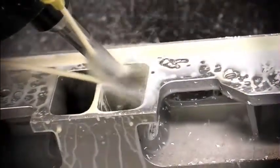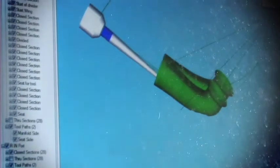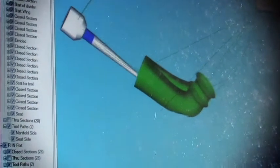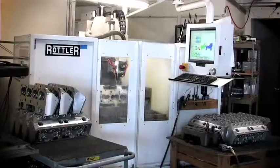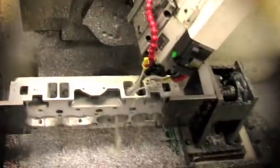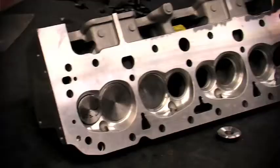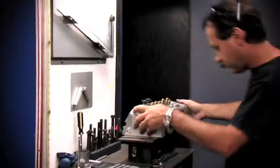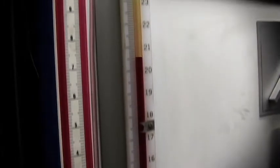This is called a tool path, and that means that the CNC machine is instructed to move the porting bit through a given area at a given speed. During the actual CNC porting process, Avenger will load a cylinder head into the CNC machine and it will run through the entire cylinder head, porting and machining the intake and exhaust port, bowl areas, combustion chamber and teardropping the valve guides. Finally, Avenger will double-check the CNC head against the ported original. Once the test head passes Avenger's inspection and the Superflow's flowbench numbers, final mass production can begin.